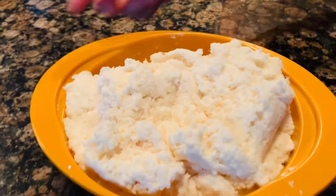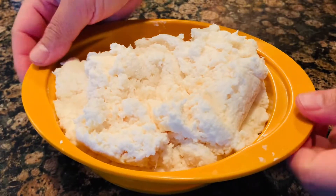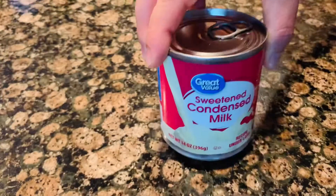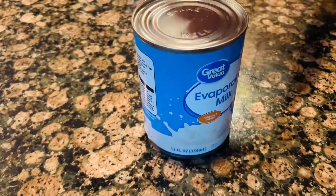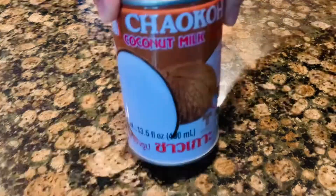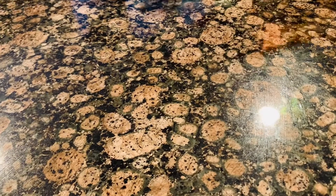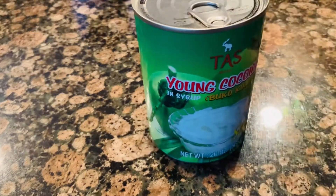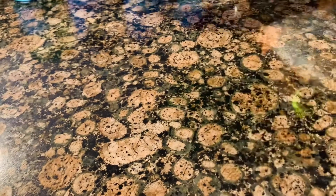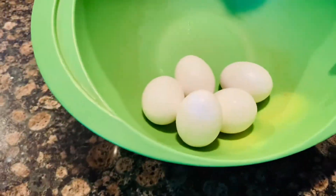For our ingredients we need: 2 pounds grated cassava, 1 can (14 oz) sweetened condensed milk, 1 can (12 oz) evaporated milk, 1 can (14 oz) coconut milk, 1 can of young coconut, and 5 eggs.